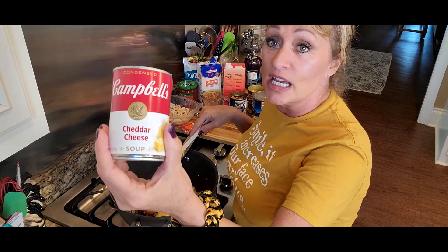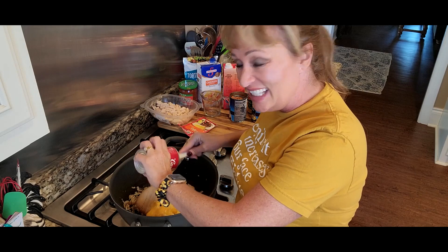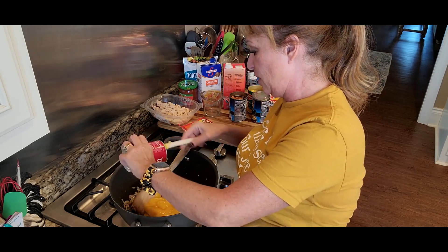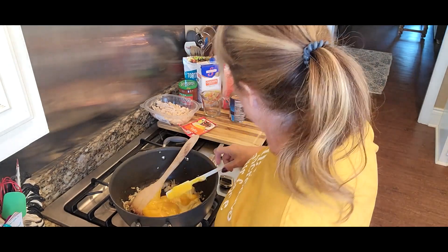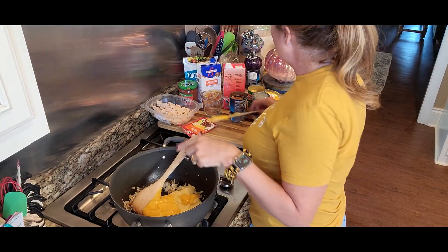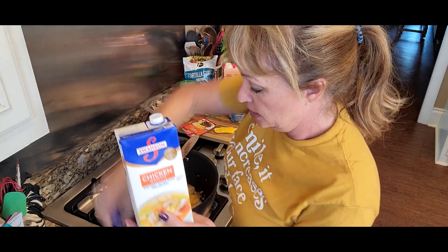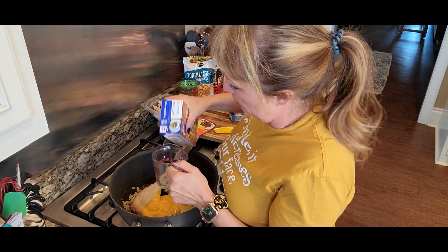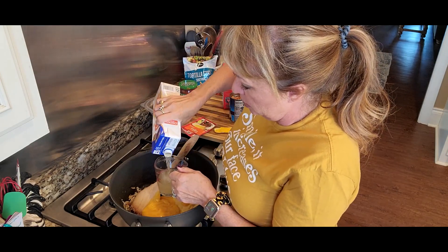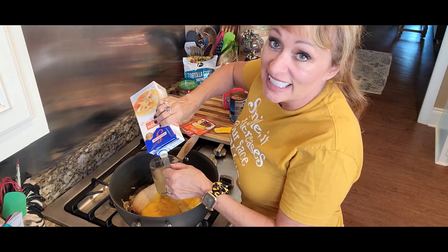I've also got some cheddar cheese soup — this will make it cheesy and also thickened. Lots of flavor and thickening going into this. I want to add some chicken broth; I have 32 ounces and I'm going to start with about two cups. I may add all of it — just depends on how juicy you like your soup.